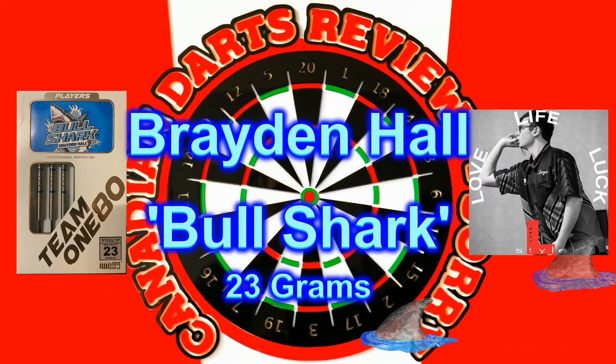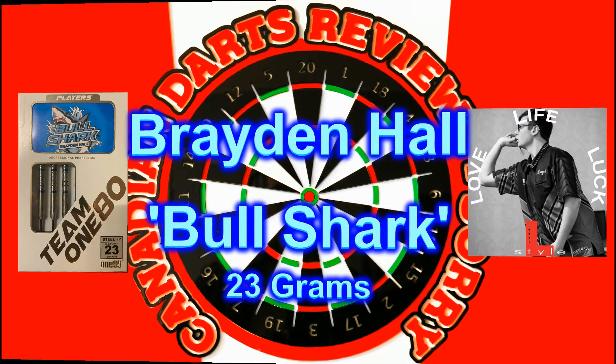This is a review of the Braden Hall Bullshark 23 gram darts.